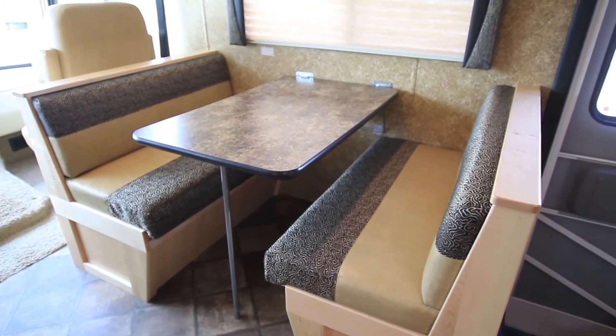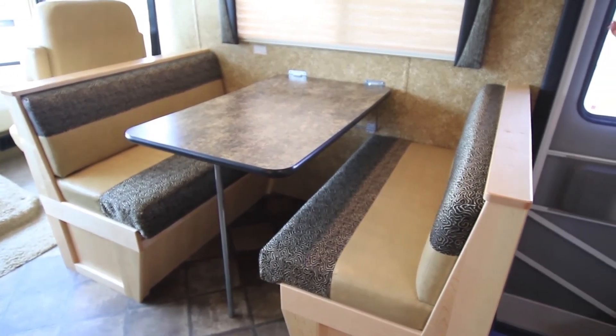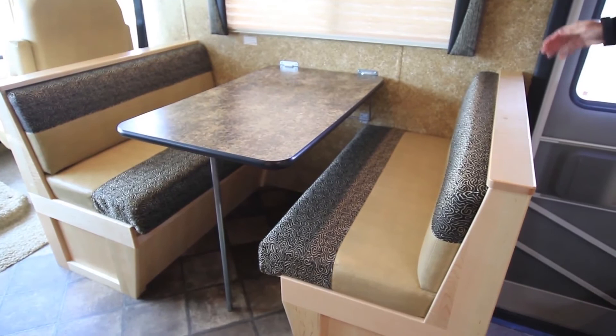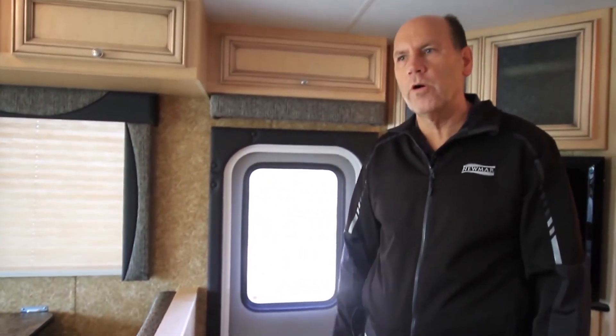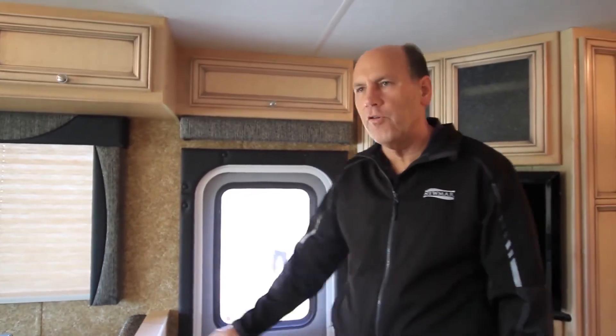One of the requests we frequently hear from our customers is to have a door-side dinette so customers can sit and eat while looking out into their patio area. The 3220 Baystar Sport offers that — you have a full-size dinette looking out through a large window into your patio area.